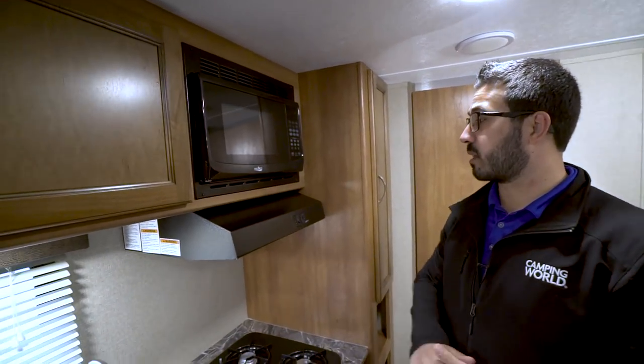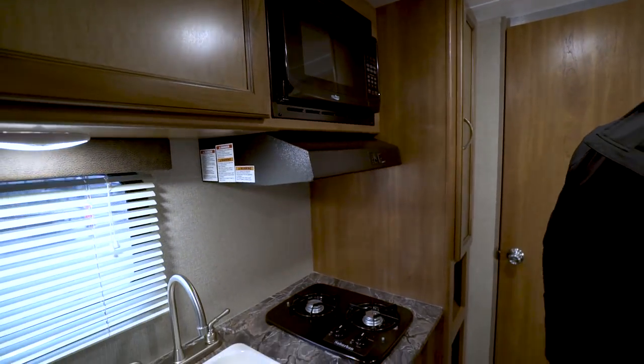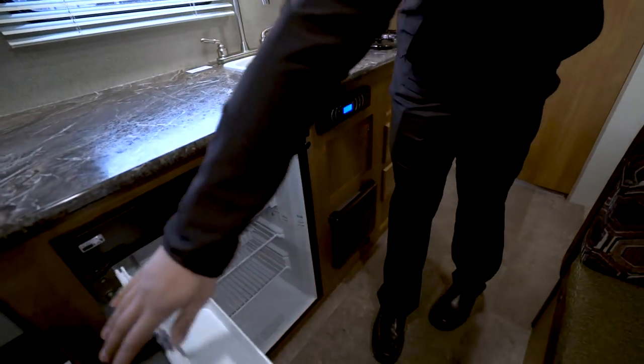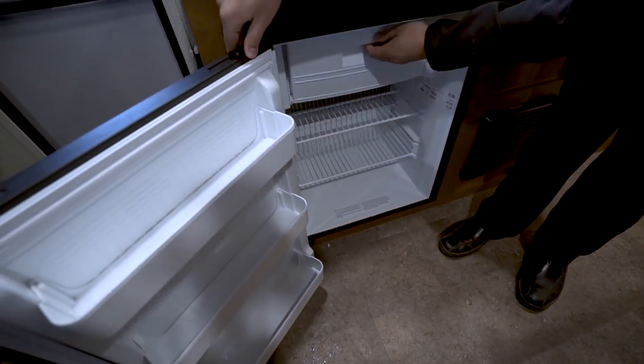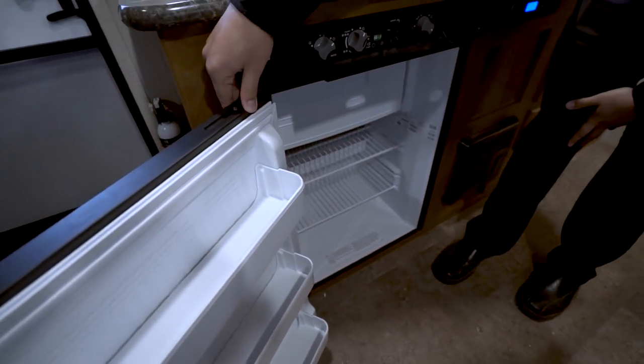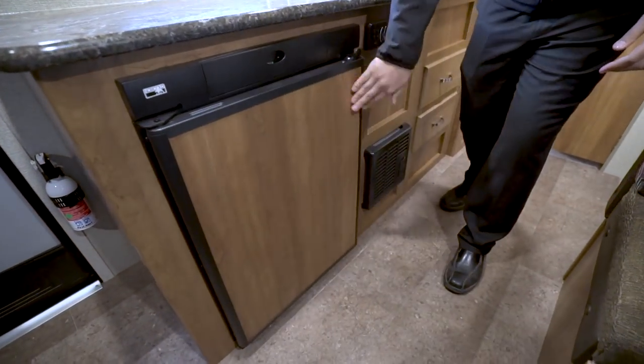The microwave is right over to this side, and directly underneath that is your hood with a light and fan. If we drop all the way down underneath, you'll see your Norcold 3 cubic foot fridge freezer. This little compartment drops down for your freezer, and right up top are the controls for the unit. This one runs off both propane and electric.